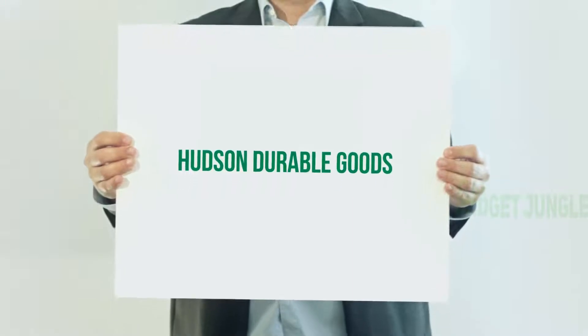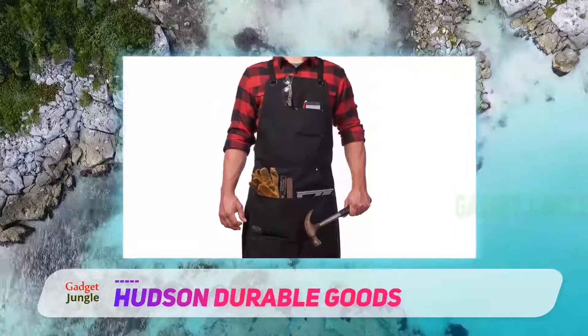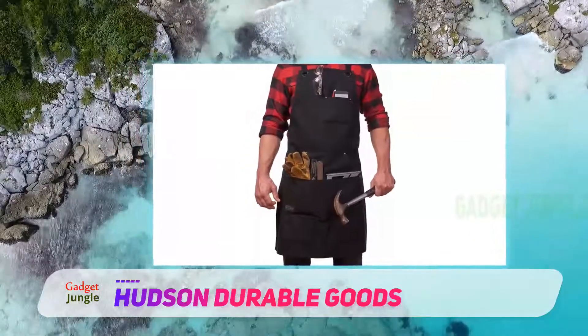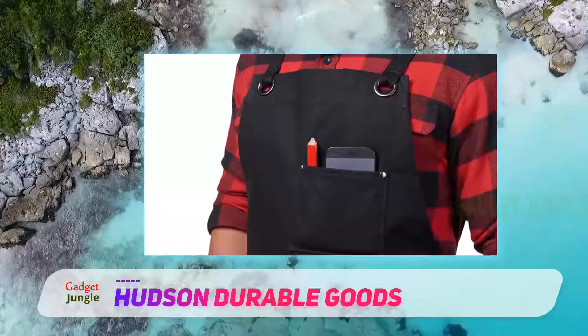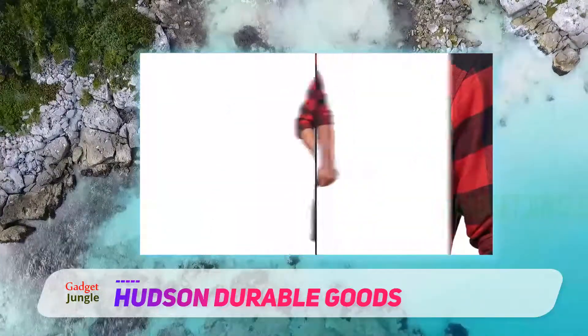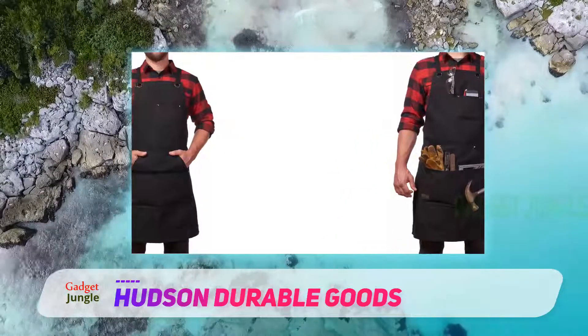For an apron that can keep up with big projects, we recommend the Hudson Durable Goods heavy duty waxed canvas work apron. The full coverage apron is made with water-resistant, durable 16-ounce waxed canvas. Gun metal grommets and rivets, double stitching on the tool pockets, and extra thick hems all combine to make an apron that is built to last. An accessories pocket for a phone and pen is on the top corner of the apron.